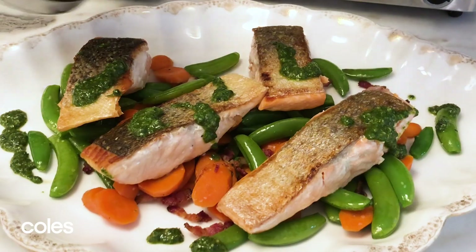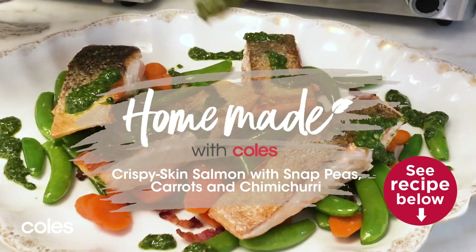Hey guys, Curtis here. I wanted to bring you a beautiful seafood recipe. This is done with salmon, crispy skin. Very, very easy to make, but really delicious.